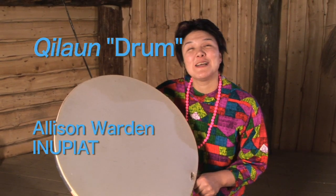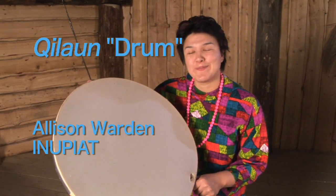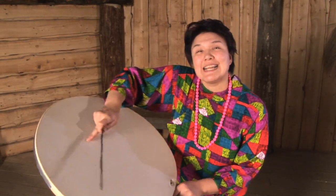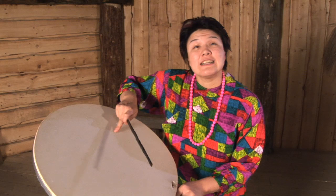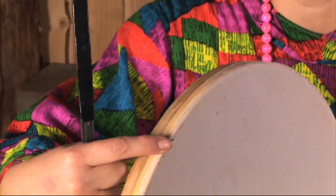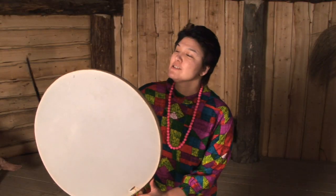This is my killaun, my inyipiak drum. Traditionally, this would be made out of the intestine of a large whale or the stomach lining of a walrus, seal, or whale. The frame is made out of driftwood, bent driftwood.